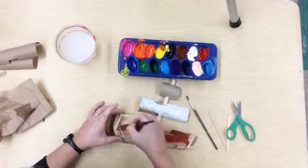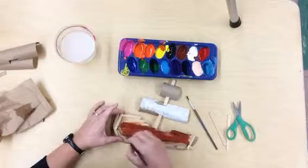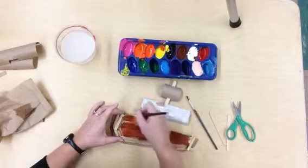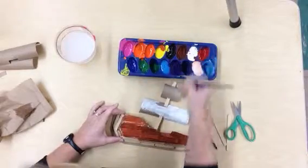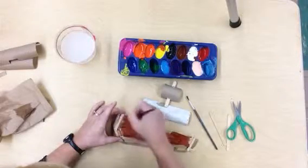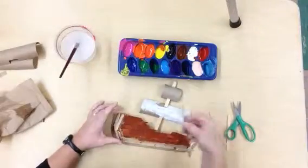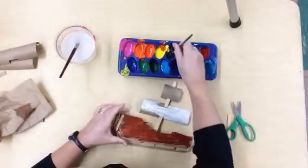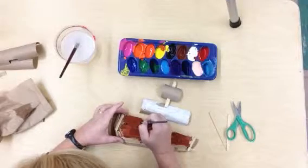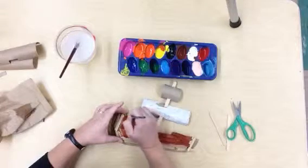Once you have completely painted this, don't forget you can go back in and add details even while it's wet. So I might want to add the bolts that are keeping these pieces of wood together. I'm going to use the Baby Bear brush for that, dip it into the black, and simply put the bolts on just like that.